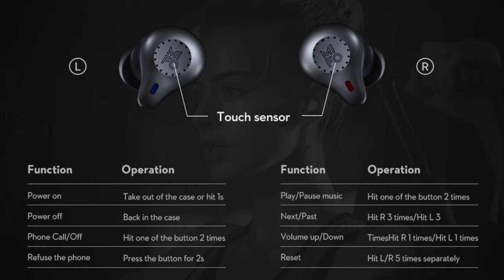In terms of the controls for the earbuds themselves, one thing I really like is that it powers on automatically when you take it out of the charging case, and turns itself off as soon as you put it back in. There are also lots of different controls to play, pause your music, and skip to the next track. Take a look at the screenshot — here's a list of all the different controls you can use by just tapping on each of the earbuds. Pause the video if you want to look at the touch operations in more detail.